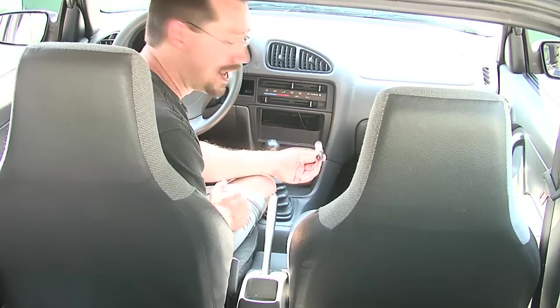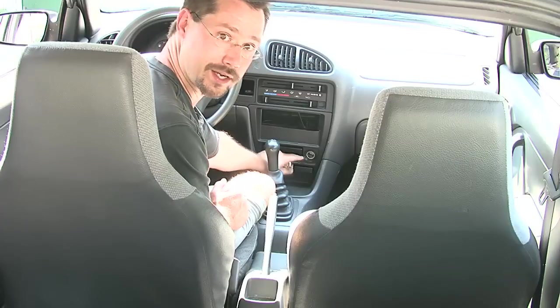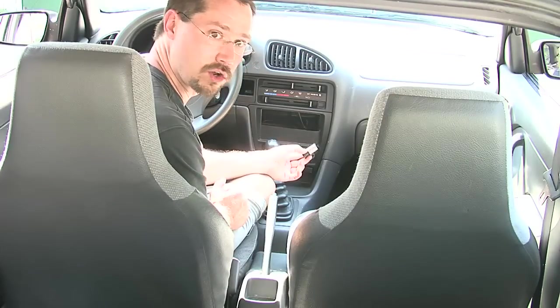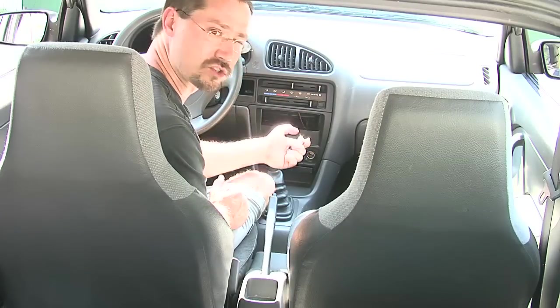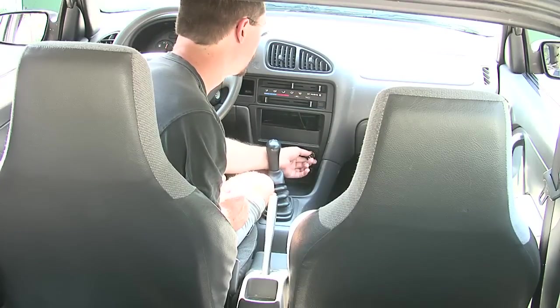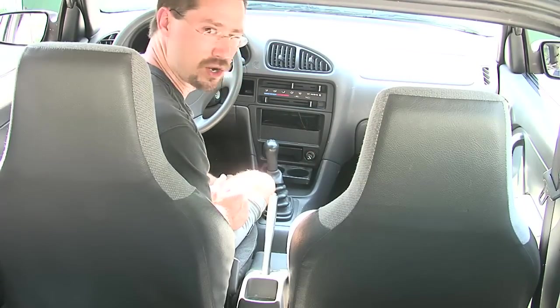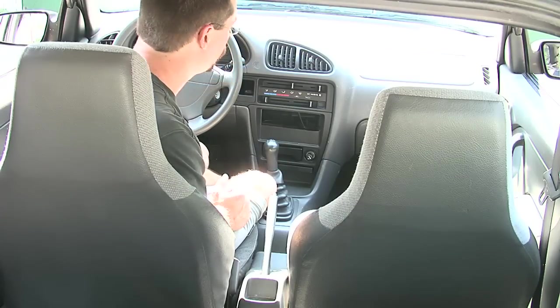We do have the cigarette lighter, and one thing we want to do is use a multimeter to test it to see if it has power always on or only when the key is in the on position. That's the sort of thing we could use as a source of power for the master on/off for our car. We also have a basic cup holder down at the bottom — that might be a great spot for a gauge or two.